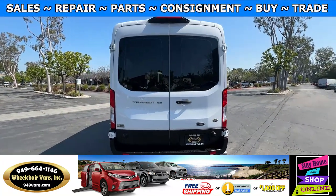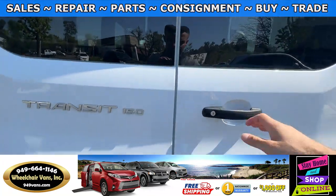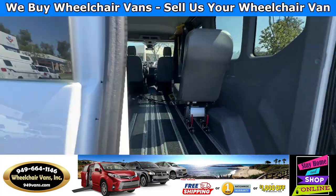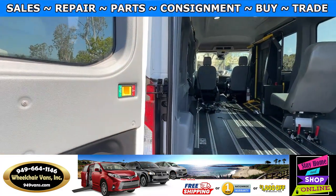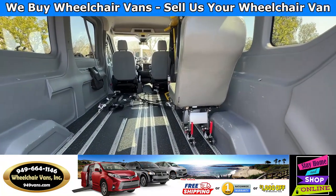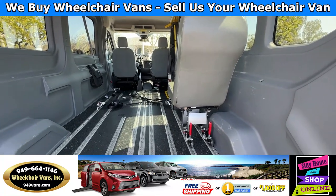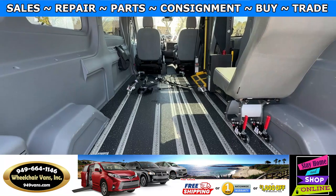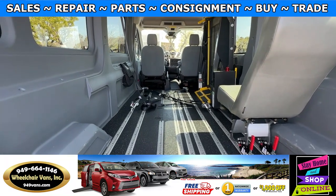Let's go ahead and open up the back doors and see what it looks like. You are able to add additional chairs if needed, and if you are not doing a gurney setup, you can do multiple wheelchairs at one time.